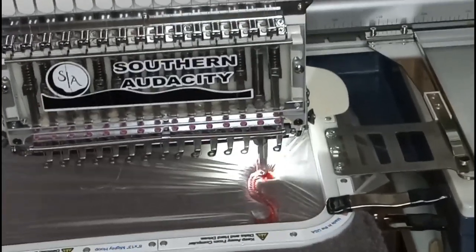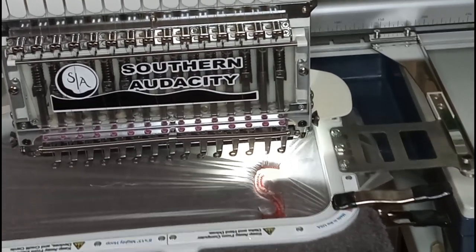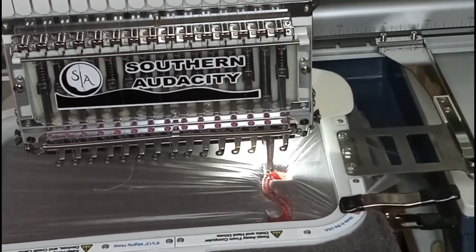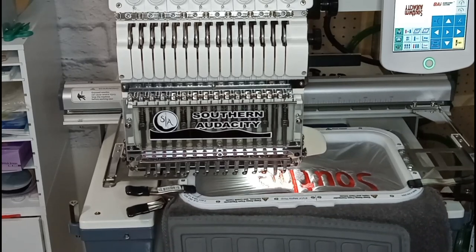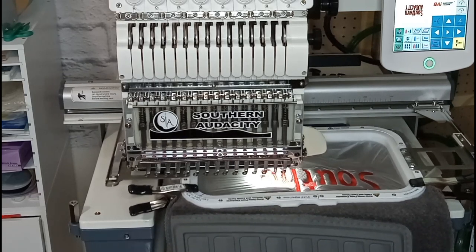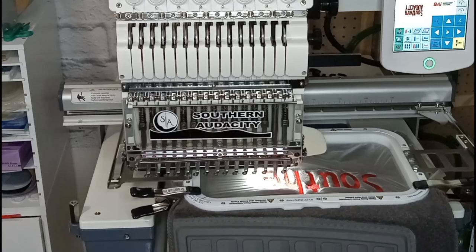It seems like it is stitching pretty well so far, so I am going to keep watching it stitch and I'll check back in so you all don't have to skip through so much of the stitching. It is still stitching pretty good. I forgot to speed the machine up, so I'm truly only running at 640 stitches per minute. Next time I will have to remember to speed it back up because it can certainly stitch a little bit faster.